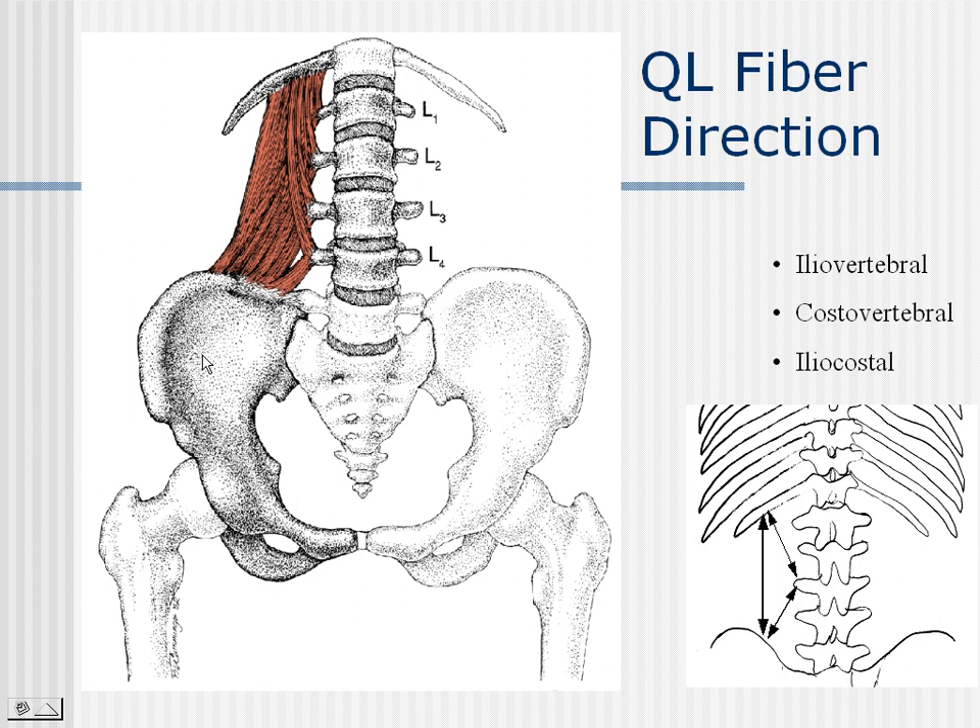The quadratus lumborum is a very important muscle for stability, for movement, and also for its role in affecting the disc. There are three fiber directions, illustrated by the arrows: an iliovertebral section, an iliocostal section, and a costovertebral section.